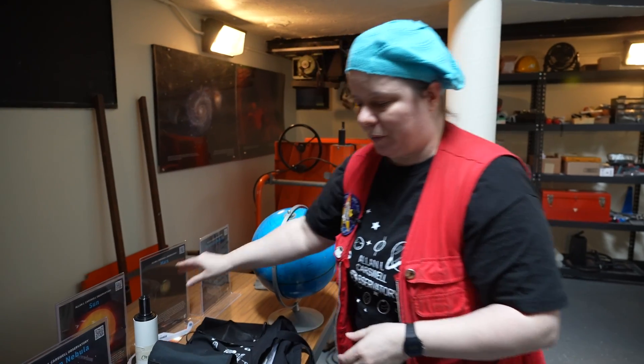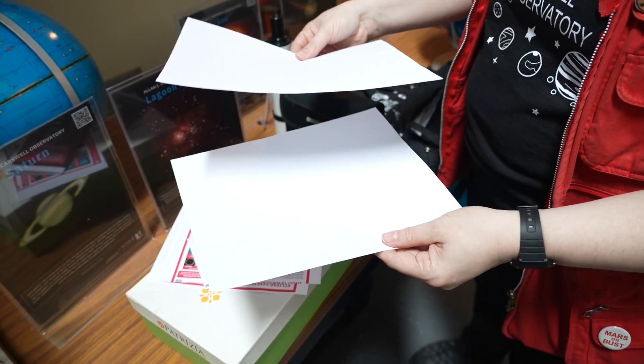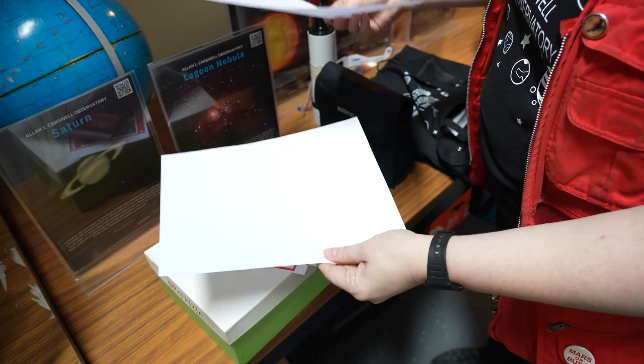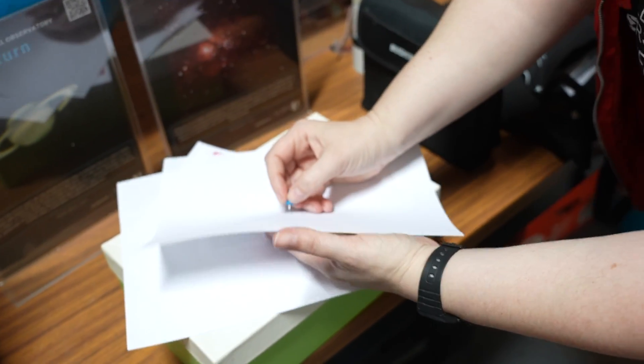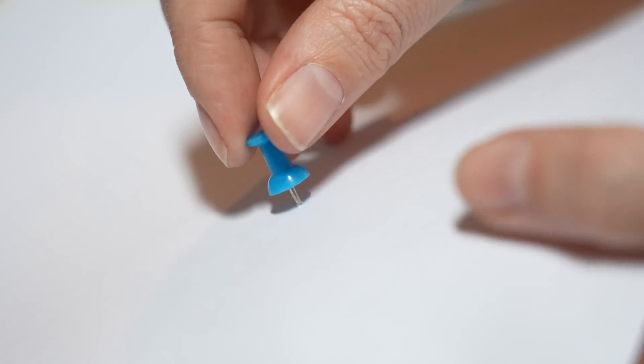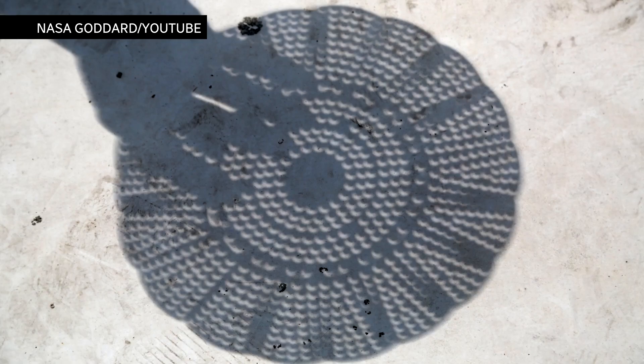For an even easier way, we go from high tech to the lowest tech. All you need are two sheets of paper — they can be a little sturdier if needed. Take a pin and poke a single clean hole. Then use the top paper to project the sunlight down onto the bottom paper to make a projection of the sun.